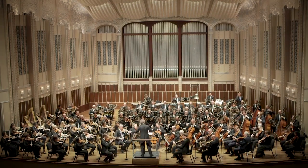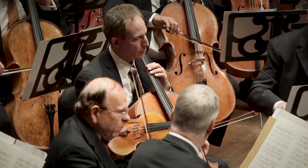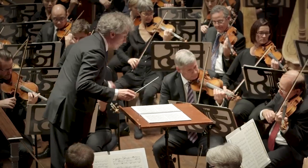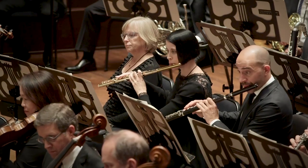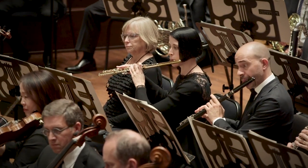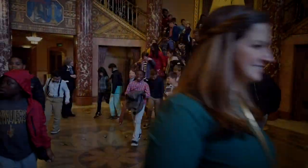You will hear several pieces of music during the concert. Listen for instruments playing the melody and passing it along to other instruments. Listen for harmonies that show different emotions, or music that paints a picture in your mind. We hope you enjoy the concert. Thank you very much.